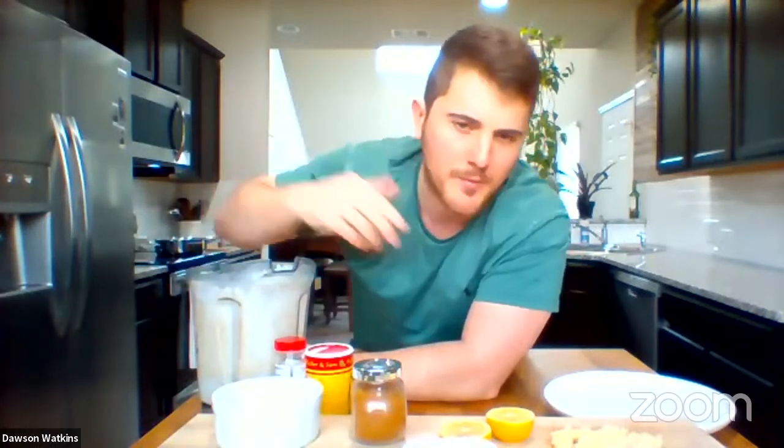I soaked the cashews in the veg stock overnight and put it in the fridge. I actually just left it in my blender — you can put it in a smaller container if you want, but I just leave it in the blender to not mess up another container. Then the next day, I just hit blend. I have a high-power blender, so I highly recommend one of those — best investment I ever made. Right here, I have one cup of cashews. If you want extra creaminess, you can do one and a quarter cups.